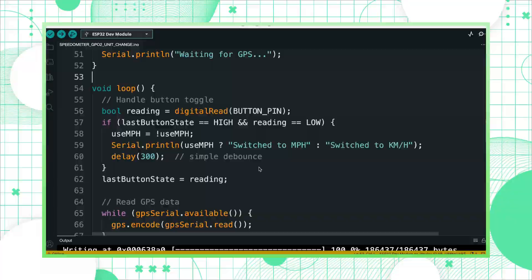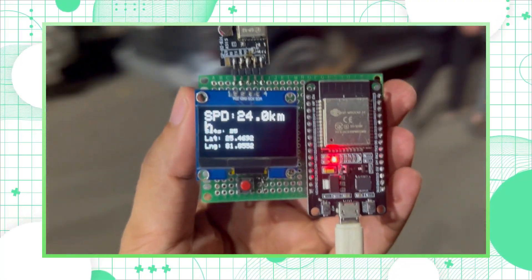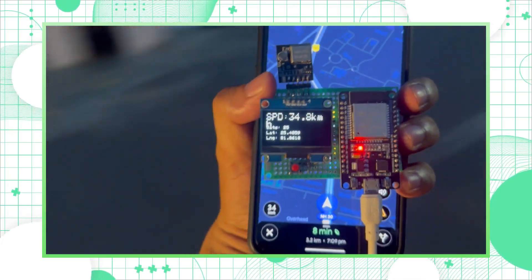In this video I will explain the code of this project and also test this speedometer in real life. I will go outside and test the project and compare it with Google Maps to see the accuracy. At the end I will give my conclusion on how this project performed in real life, so watch this video till the end.